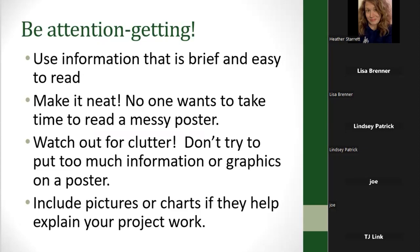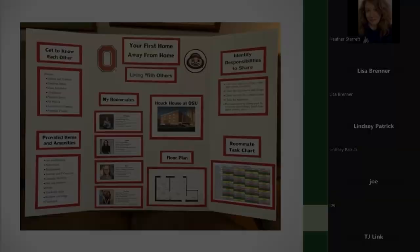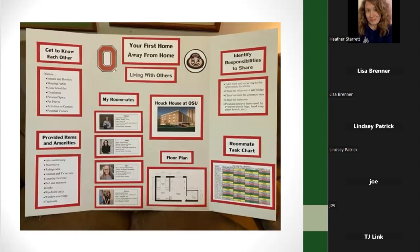Include pictures, charts, or things that help explain what you're doing in your project — don't just have a bunch of words. A slide with all words would be an example of what you would not want. Here's an example of a great-looking poster for a Your First Home Away from Home project that one of my daughters made. You can see how it draws your eye around, covering different topics. She used an Ohio State theme with matching colors and decor, and notice how she broke it up with white space between the different areas, making for a nice cohesive-looking display.